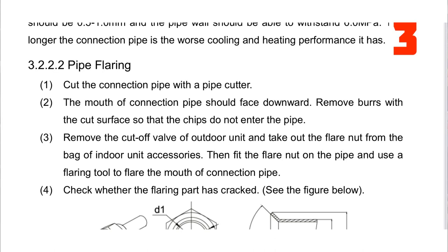Let's go to number three. I thought this was interesting — pipe flaring. Cut the connection pipe with a pipe cutter, standard stuff. The mouth of the connection pipe should face downward. This seemed really obvious to me, and I can't tell you how many times I did this wrong. Remove burrs with the deburring tool so that chips do not enter the pipe. Take out the flare nut from the bag of indoor unit accessories, then fit the flare nut on the pipe. I forget the flare nut all the time. When deburring, make sure the pipe faces far enough downward so everything falls out — otherwise chips may stay inside and cause a problem years later.